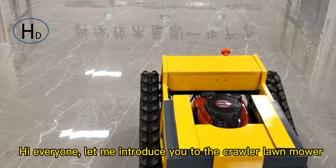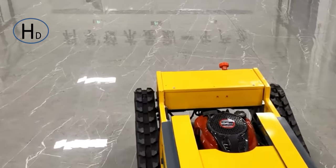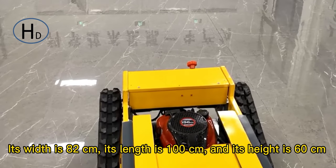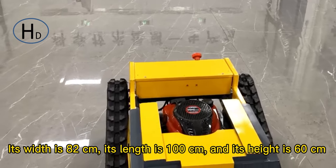Hi everyone, let me introduce you to the Grawler Lawnmower. Its width is 82cm, its length is 100cm, and its height is 60cm.